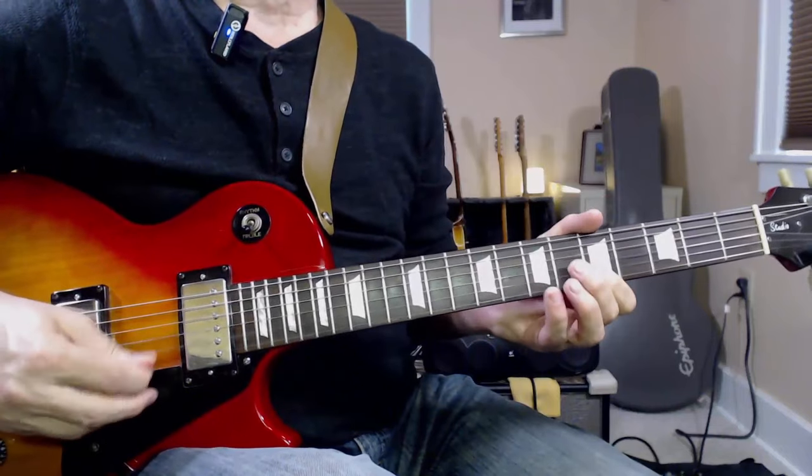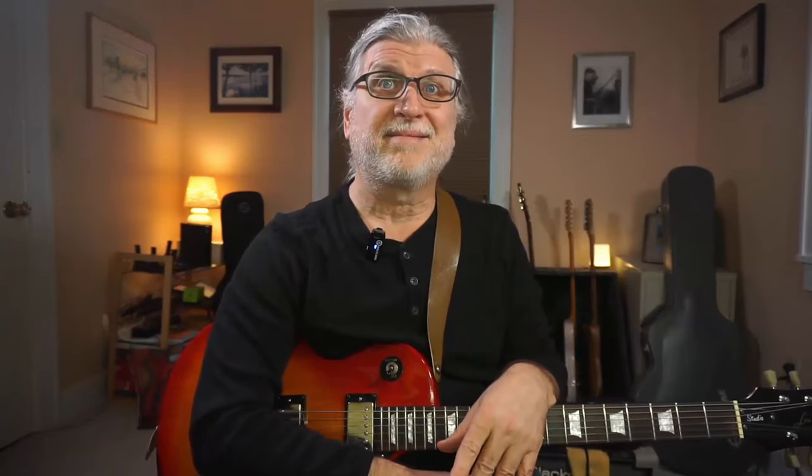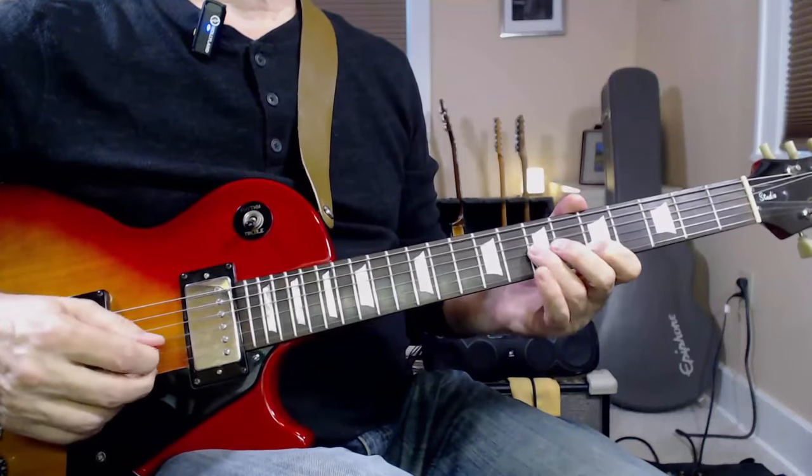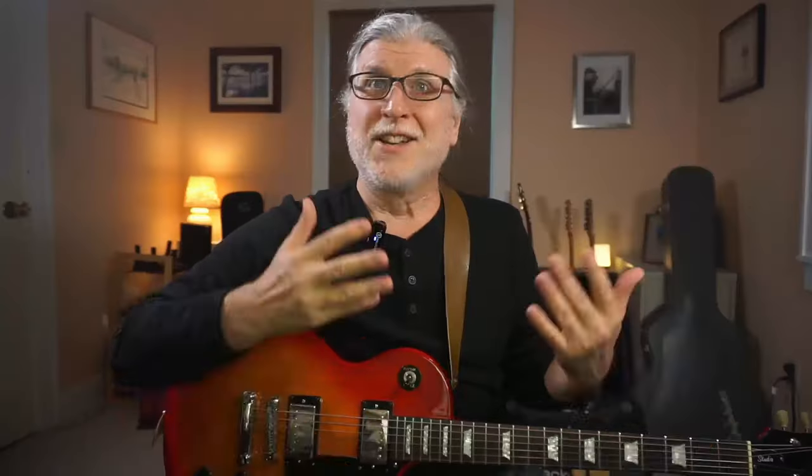The first was to use the major third over the one chord in the blues — here in A. That's not really the point of this video. The second was what we called a stutter step, and that was really exciting to us because it allowed us to play faster. Sort of like this. We'll get to the mechanics in a little bit, but it was one of those eye-opening moments. All of a sudden we heard it all over Clapton's play and all over Page's play too, in songs like Heartbreaker and Dazed and Confused.